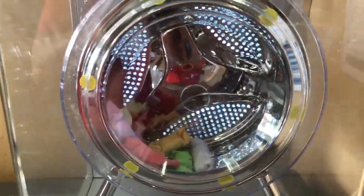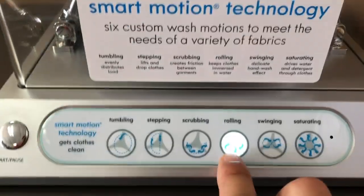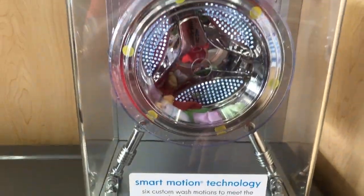The third one is scrubbing. This is kind of like an agitation motion back and forth. And the fourth one is rolling, and this is similar to tumbling — it's just a one-directional roll.